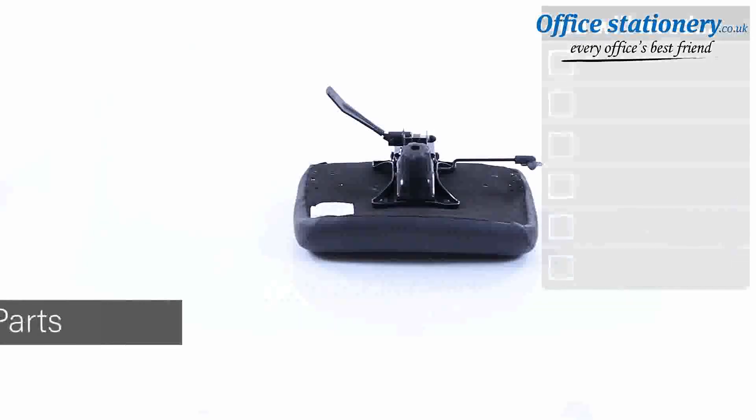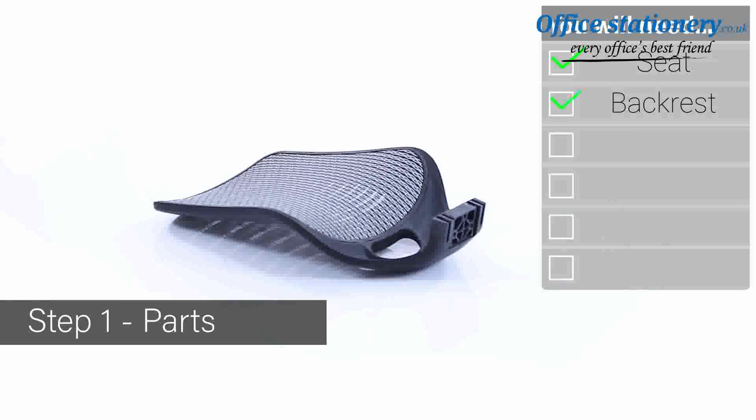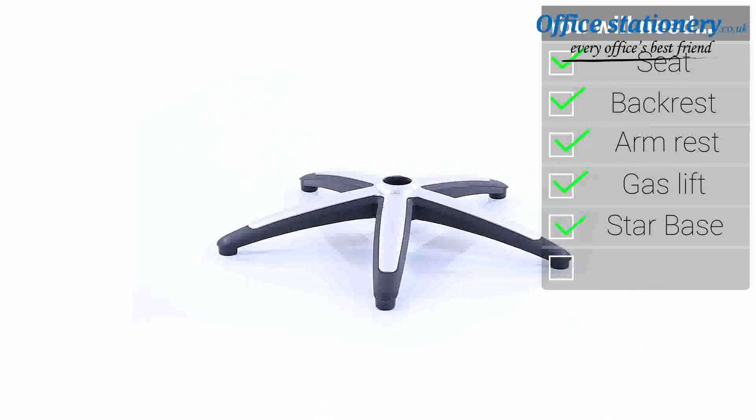Welcome to the quick guide to assembling and using your Relay operator chair. Fittings include a seat, backrest, a pair of arms, a gas lift, the star base unit, and five easy glide casters.